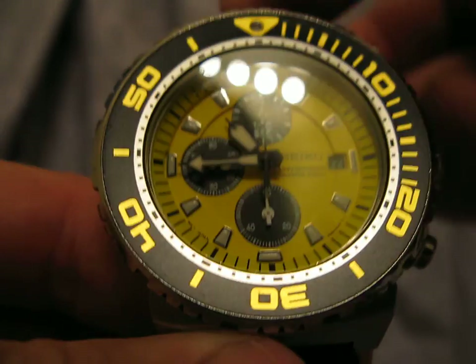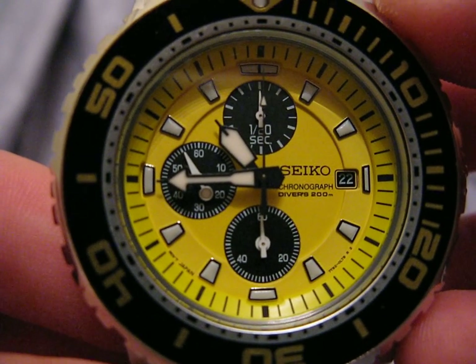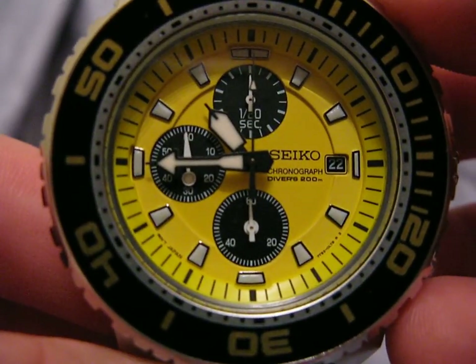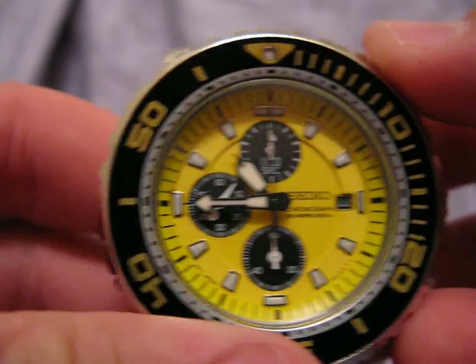One of the really cool things about this — if I can get it zoomed in close enough — the second hand has a lume dot on the back of it. Even though it doesn't line up perfectly with the tick marks, it's close enough to appease my OCD. When the lights are off and it's dark, the lume dot on the back of the second hand is a really cool touch.